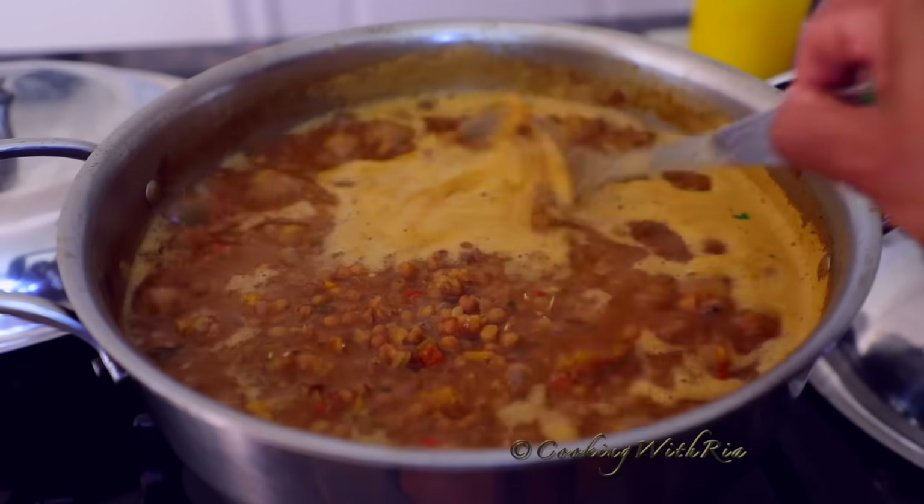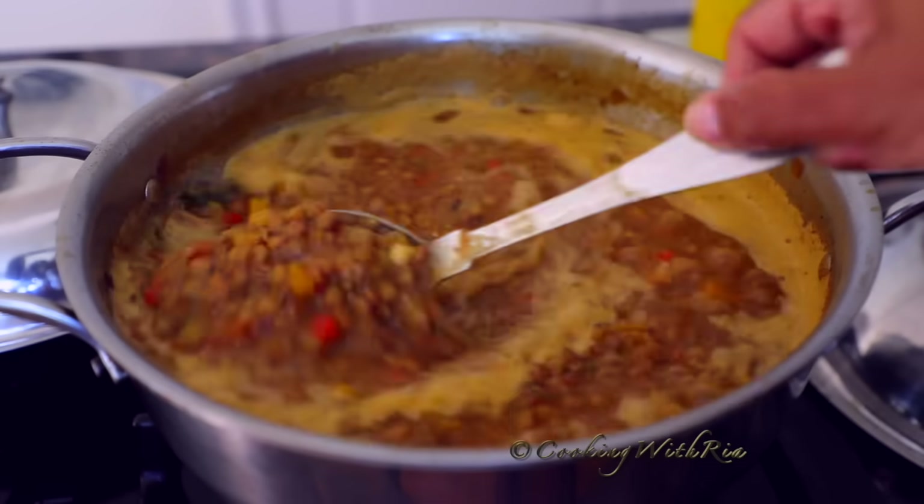Check out that whole recipe on my channel — I'll leave the link below. It's also on my blog.